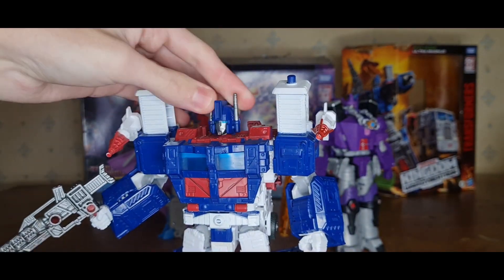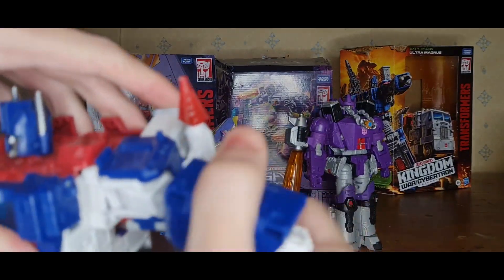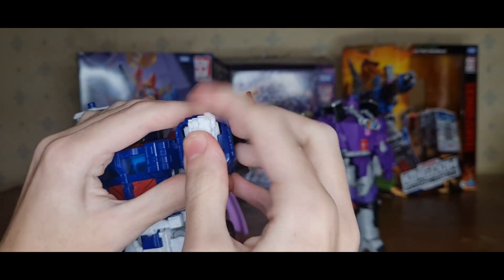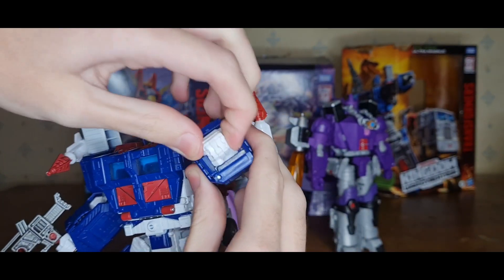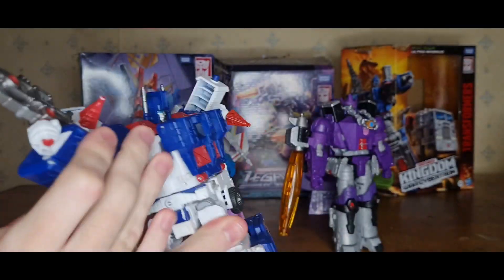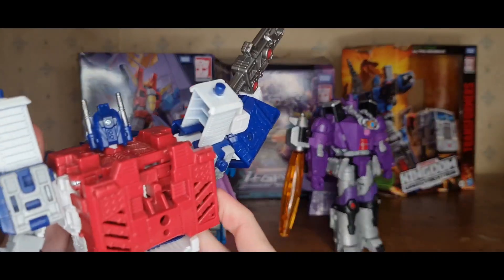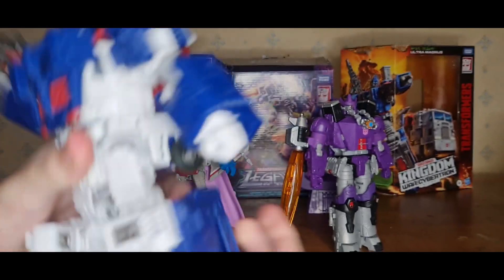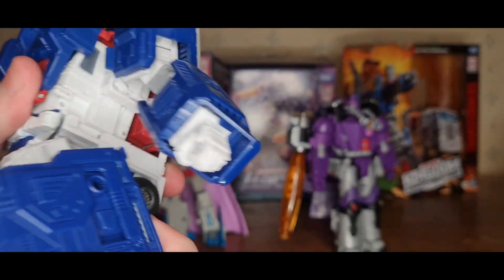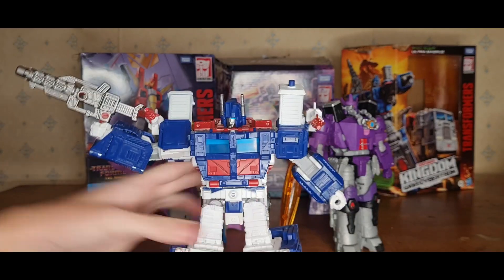You can look up, look down, a nice swivel. Hands can go in multiple directions and can also do a full 360, which is hard to show on camera. You've also got a nice 360 waist swivel, but it does get a bit stuck because of this part here — you might want to push that up slightly to get it over these parts. The feet can pivot as well.